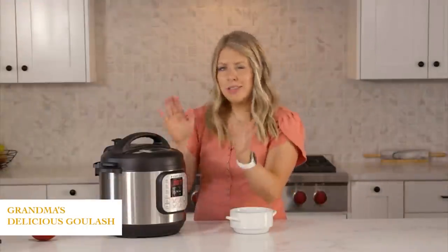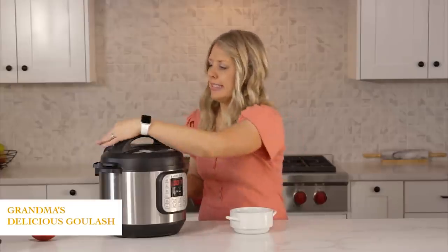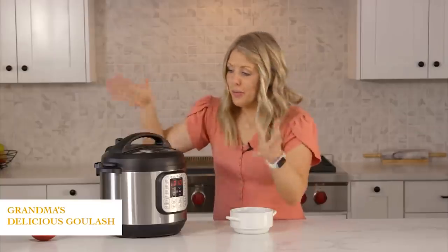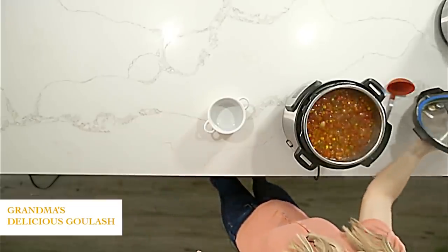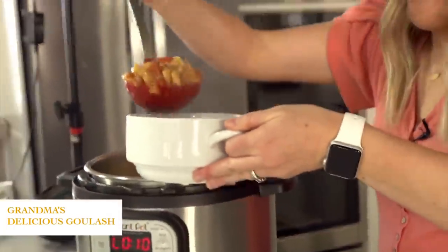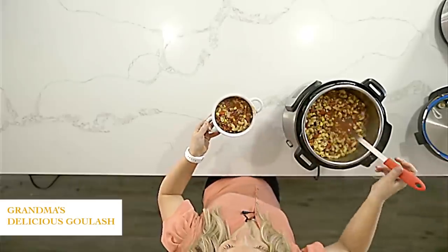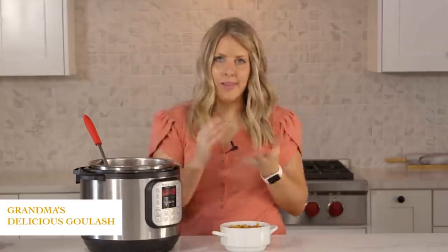Now that the timer is done and it's been sitting for about seven minutes, we're going to turn the knob to venting. Once all the pressure's out, you can open the lid safely. Oh my gosh, this looks so good. If you want to add a little bit of salt and pepper that's great, but it really doesn't need a lot because it has a lot of flavor. Put a little bit of cheese on top, serve it to your kids and they will love it.